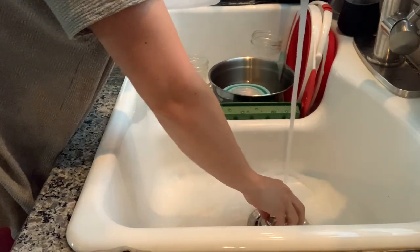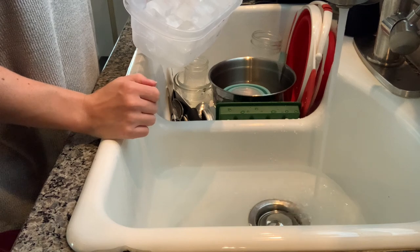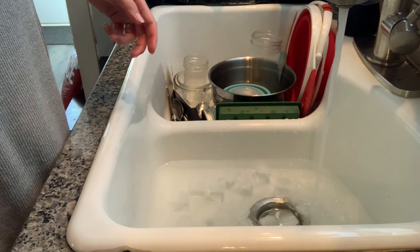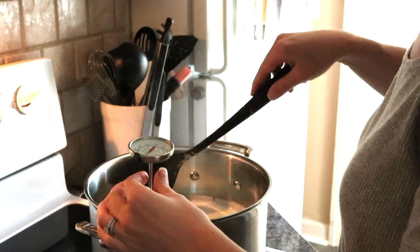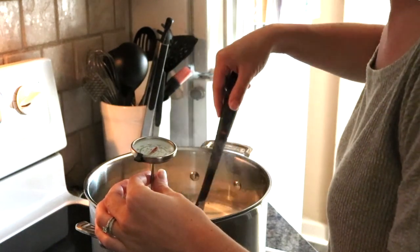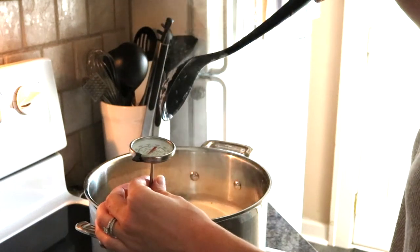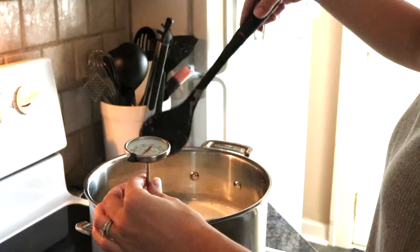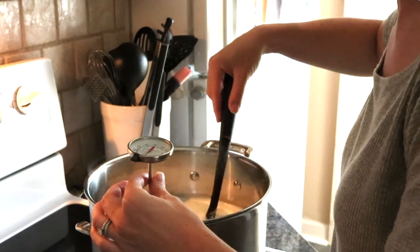Once I get to between 150 and 175 degrees, I will prep my sink by filling it with some cold water and ice, and that I will use to cool the yogurt down. I always end up with a little film on the bottom of the pot from it heating, so you just want to make sure you're not scraping that off. Just gently stir and barely touch the bottom while stirring so that you don't scrape up any of that film.